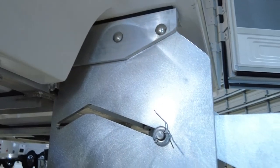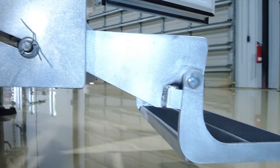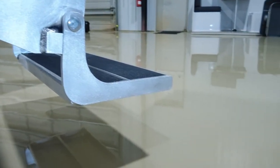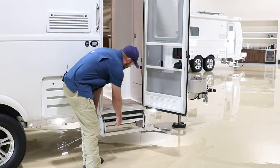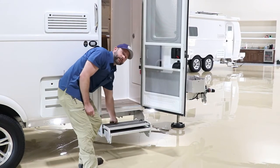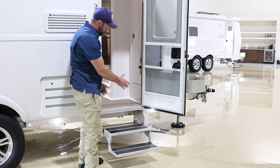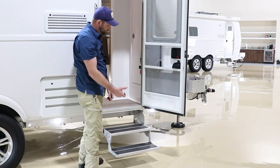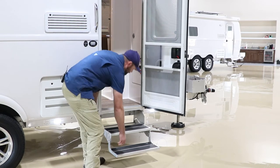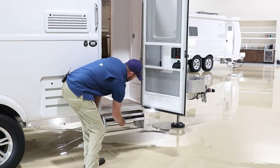The stairs are pretty much the same from both Elite models — a double step made from the same aircraft-grade aluminum as the frame, so very heavy duty and durable. It can be done with one hand, but because it's a long bar that slides, grab it in the center to avoid binding. To stow the stairs, fold one back up and slide back into place.